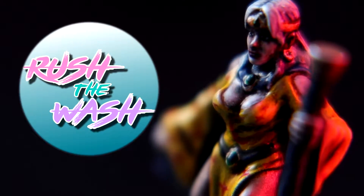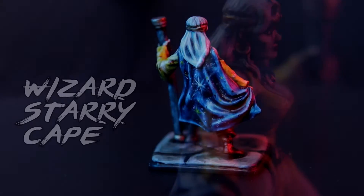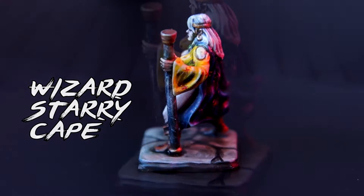Welcome back to Rush The Wash. My name is Miguel. On today's video I want to share with you the trick that I used to paint this starry cape for this alternative female wizard for Hero Quest.